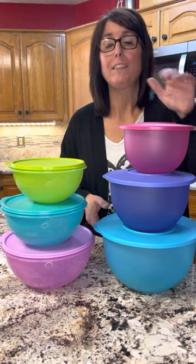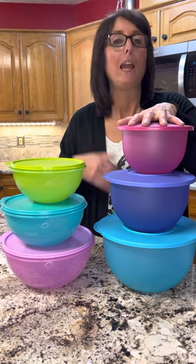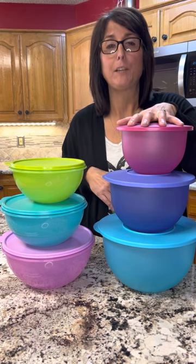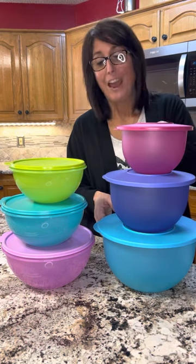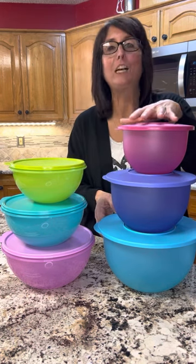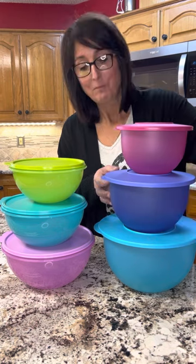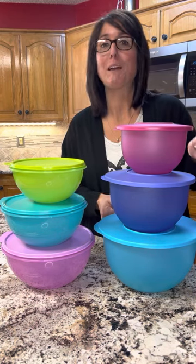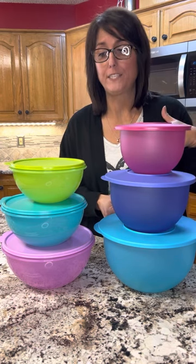Now, this is not the current color in our catalog right now. When we get a new catalog, from time to time they change colors. I've been selling Tupperware for six years now, so I have had these bowls — these came in my kit. This was the color we had when I got mine, but that will also show you how long these last. They still look great and I use mine all the time. So the colors are different, but the bowls are the same.